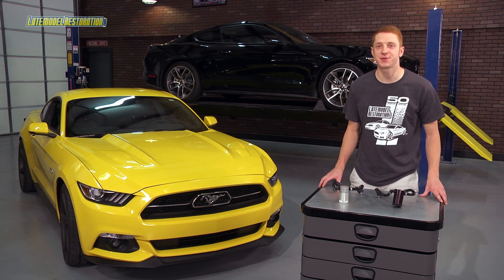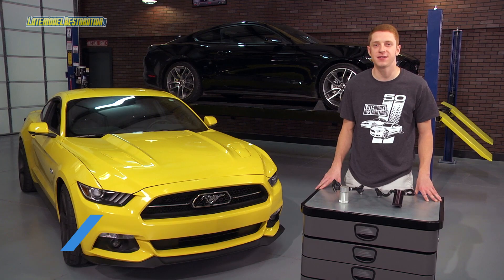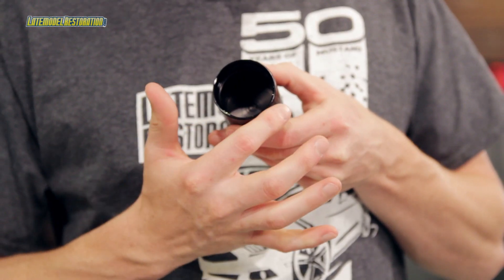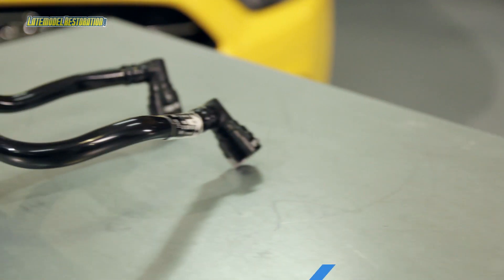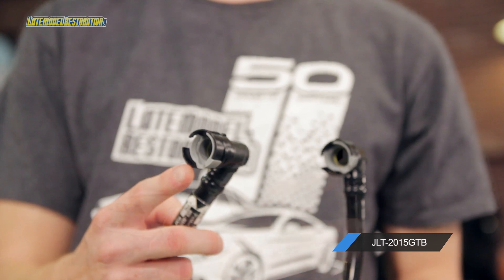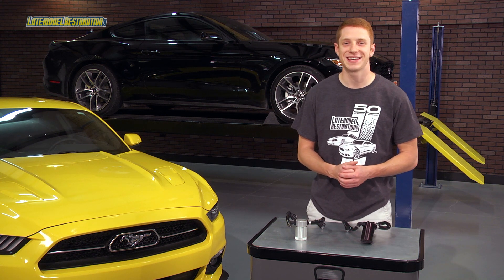Hey, what's up guys? Landon with latemodelrestoration.com, and today we're going to take an in-depth look at JLT's oil separator for the 2015 5-liter Mustang. These oil separators are a direct carryover from the 11 to 14 Coyotes and will bolt directly to your 2015 5-liter Mustang. They'll be available in a clear or black anodized version and will come with Ford OEM PCV connections. These oil separators are a super simple install, so let's jump over to our 2015 triple yellow Mustang GT and show you how simple that install is.